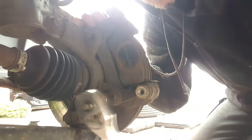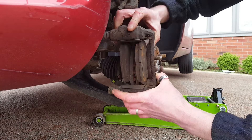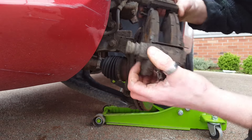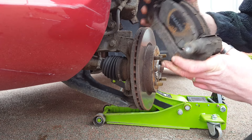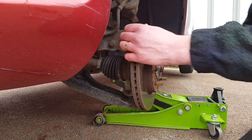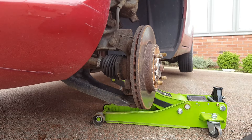One, two - that should come out pretty easy. Pads are still stuck on the carrier itself. Now we need to just take the disc off. Looks like it might need a bit of help.